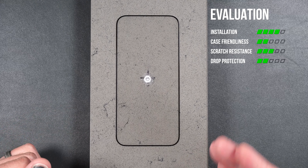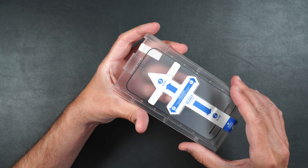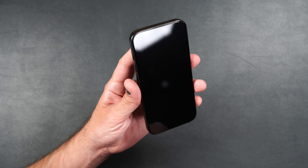Here we have the Whitestone Dome Glass EA. You get two tempered glass screen protectors with guides and two installation packets. First, clean off your screen really well. Take one of your screen protectors and remove the film, making sure the arrow with the iPhone 15 Pro insignia is pointing towards the camera. Peel off the back protector, put the whole guide over the top of your phone, press it into place, slide your finger up the middle and across the side, hold down on the guide, peel up the sticker, and lift up on the guide pressing down in the middle.